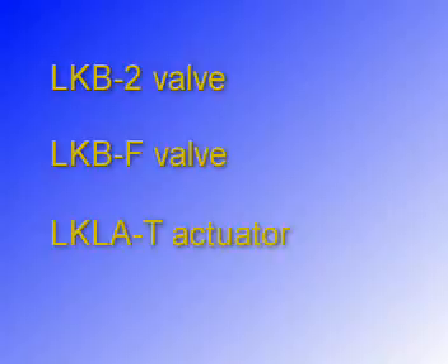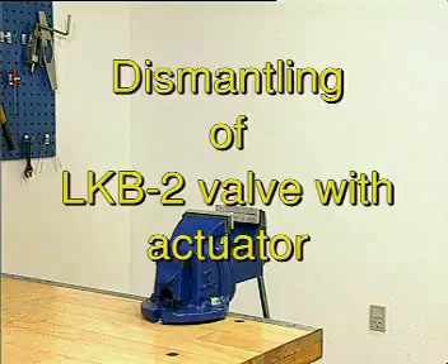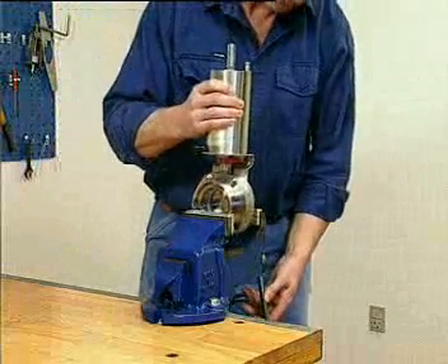This video will demonstrate how these products are dismantled, serviced, and reassembled. The following will demonstrate the maintenance of an LKB2 valve.